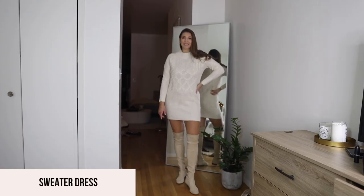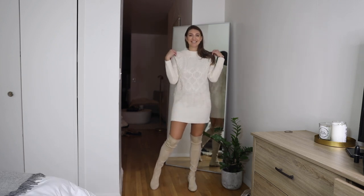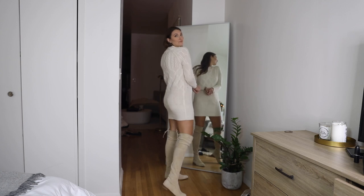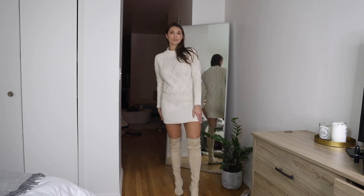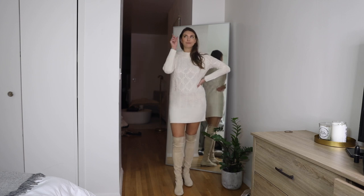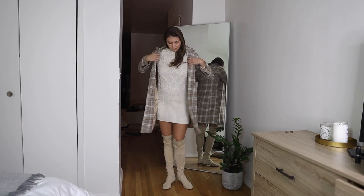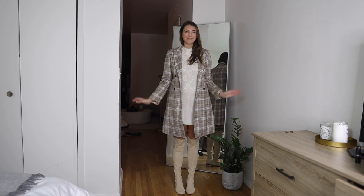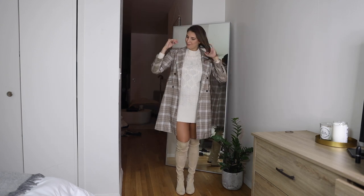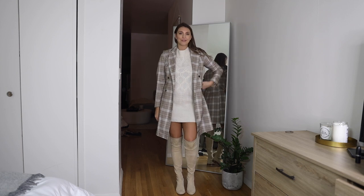I'm going to recreate the sweater dress look in the nude. This outfit is one of my favorites because it looks so cozy, comfortable, and I love the lighter color hue. I also paired it with a plaid jacket. Takeaway from this video: get some sweater dresses. They go so easily with over-the-knee boots, and it's one outfit so you don't have to worry about pairing pants, shorts, sweaters, and tops.